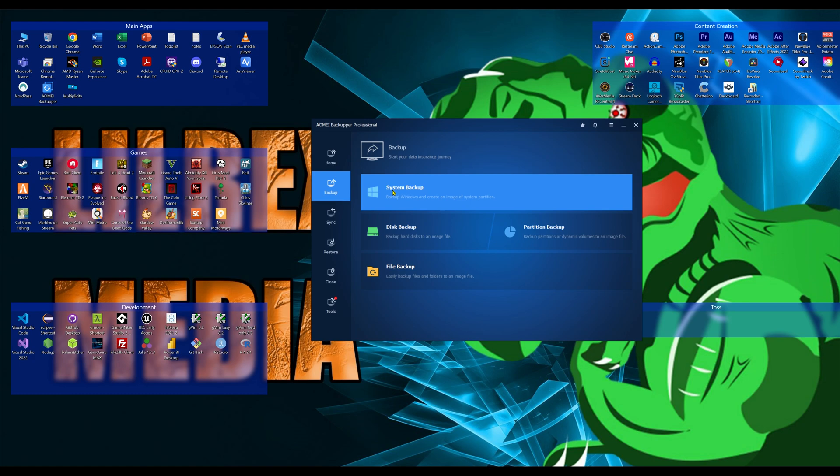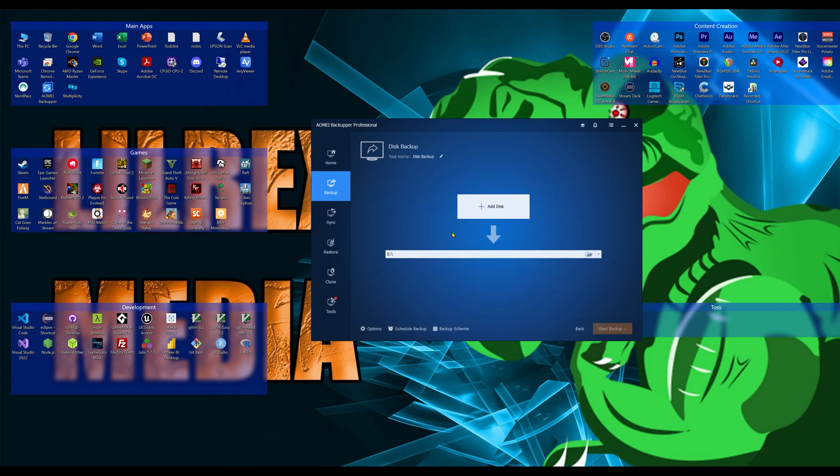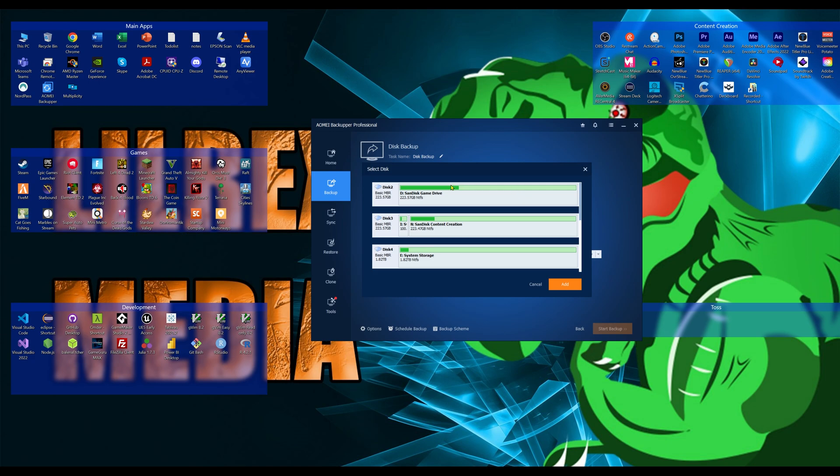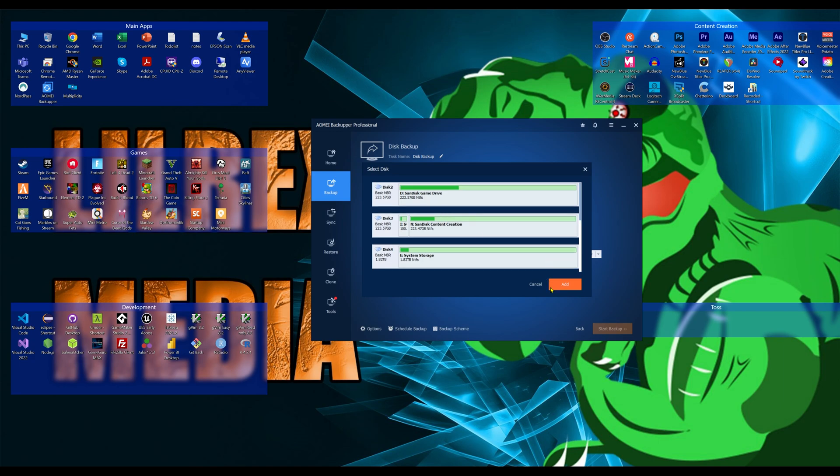In the backup section you can do a full system backup or just a single disk backup. If you have non-Windows-based disks, you can click Add Disk and do a full disk backup of any of your hard drives.